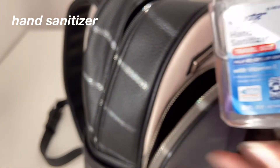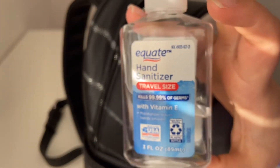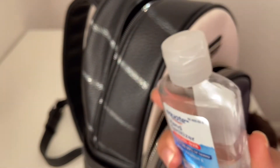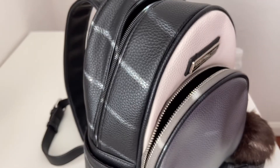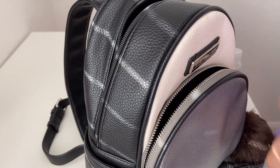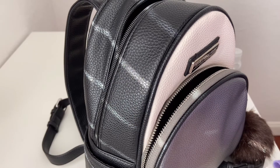The last thing I have in my mini backpack is hand sanitizer from Equate — one of my favorite hand sanitizers, I use it all the time. That's pretty much everything in my backpack! Thank you so much for watching, I hope you enjoyed it. Please make sure to like this video, subscribe to my channel, and I'll see you next week with another video — bye bye!